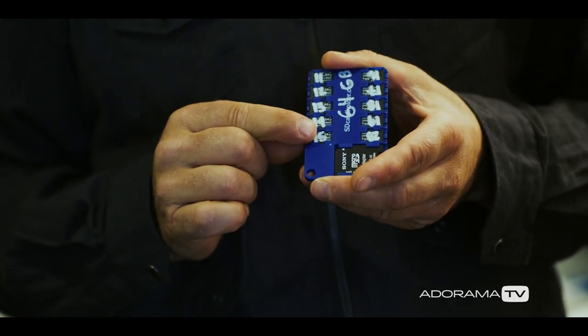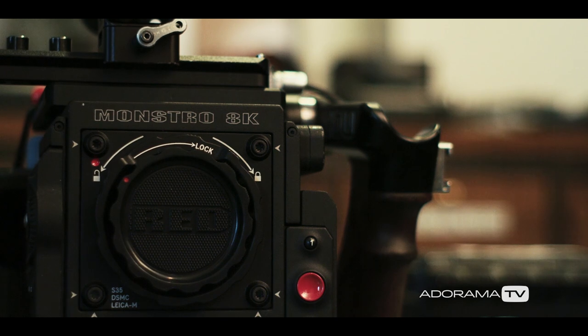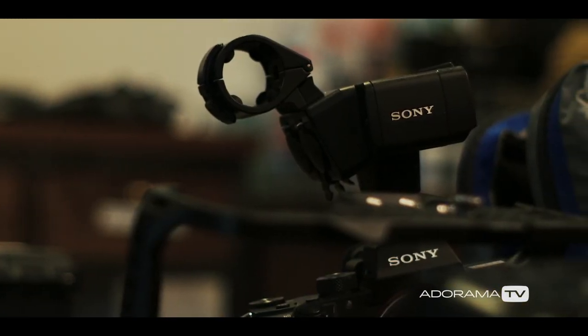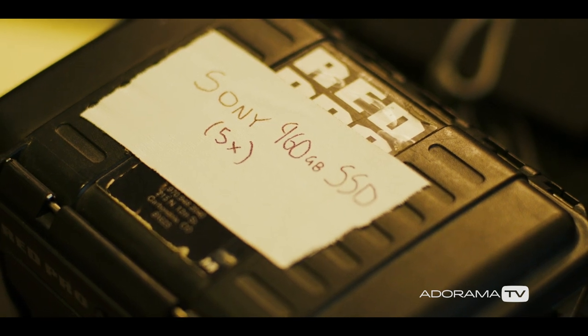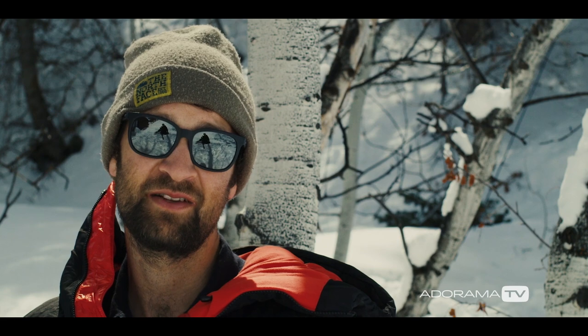We'll send one card down the mountain with a Sherpa, and then we know we still have a backup with us just in case that Sherpa falls off the mountain or something like that. It's a misconception on expeditions that you can shoot all the time — it's just a small percentage of the actual time you're on the mountain that you're physically able to.